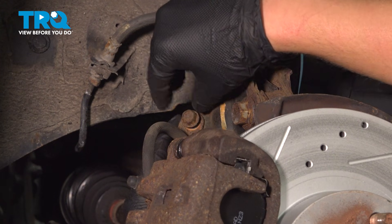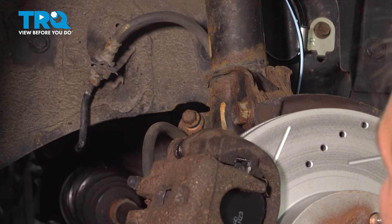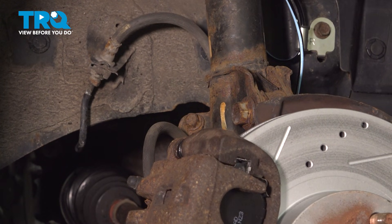Reinstall your brake hose bracket. Put the bolt in finger tight, go ahead and tighten it down, and torque it to 24 foot pounds.